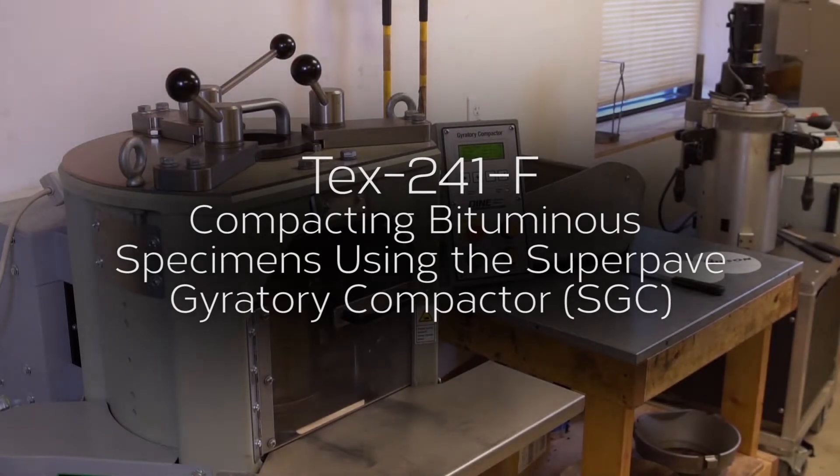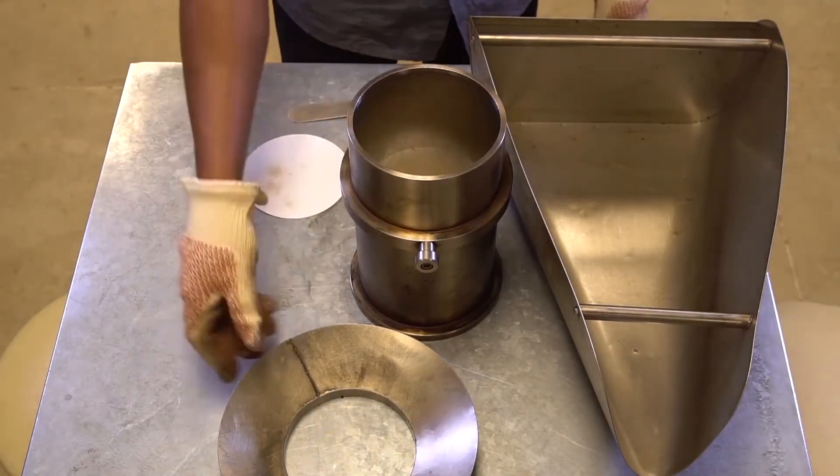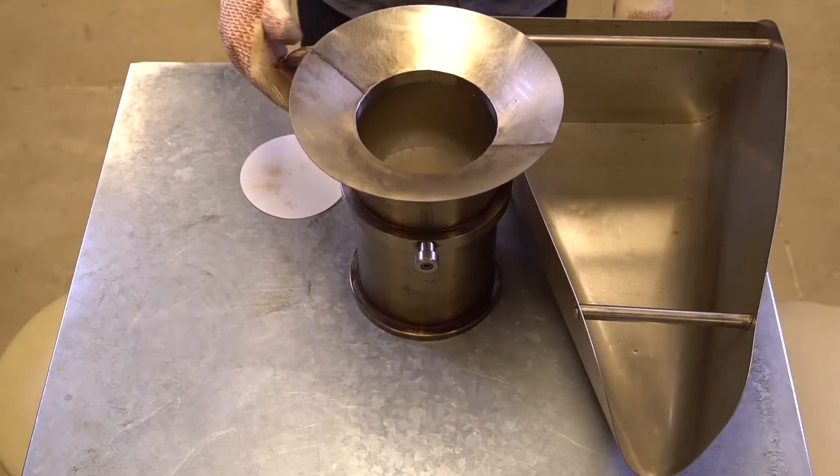AASHTO T 312F: Compacting Bituminous Specimens using the SuperPave Gyratory Compactor. Following oven curing, remove the heated mold and base plate from the oven and place a paper disc on the bottom of the mold.